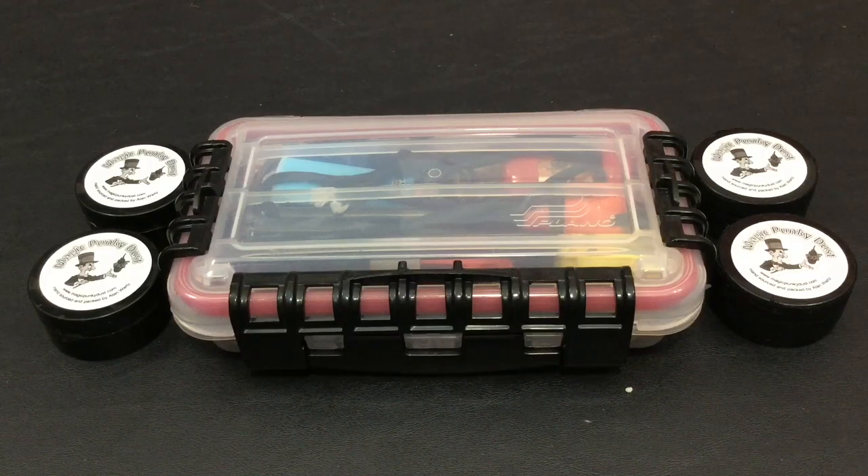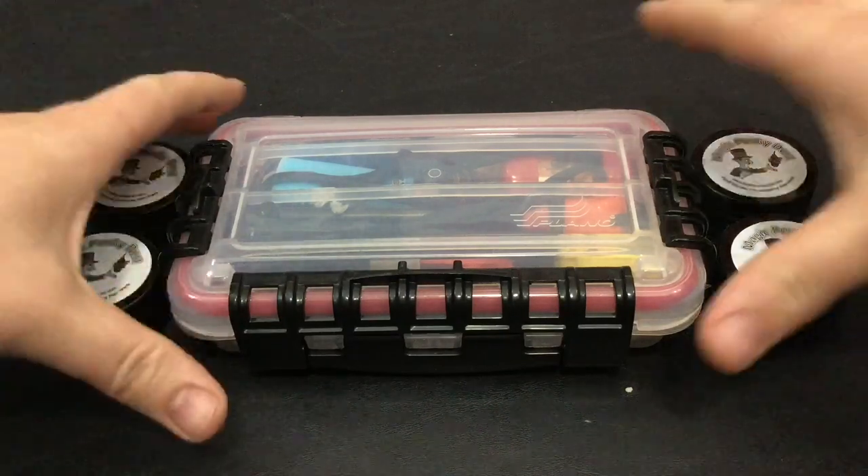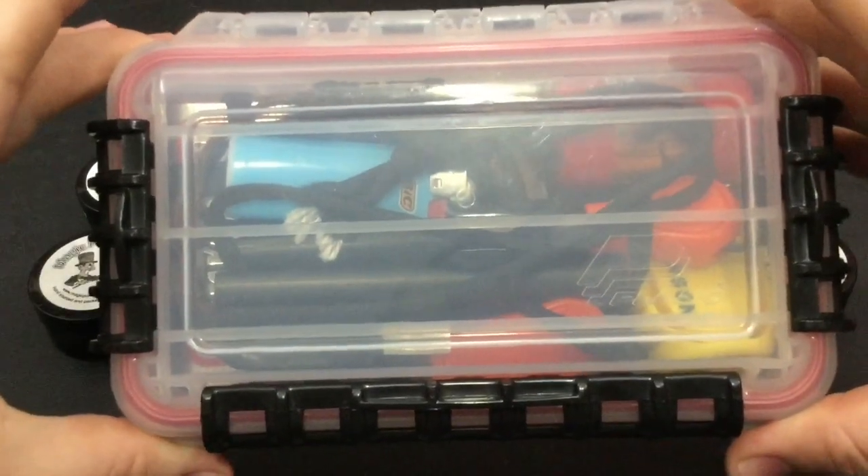Hello YouTube! It is Chris here, and in today's episode I am going to be discussing my glovebox Fire Kit. So stick with me.